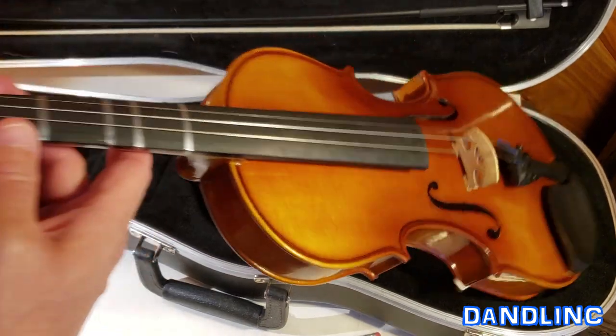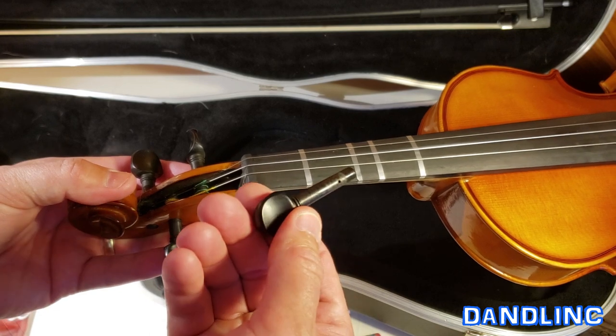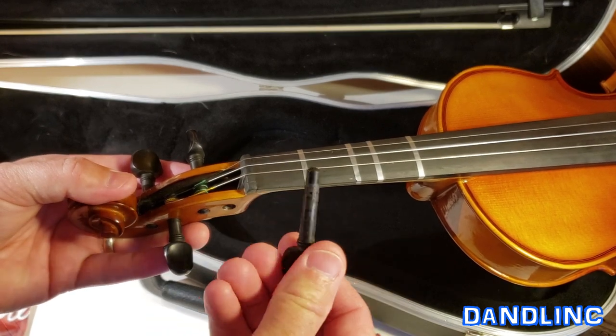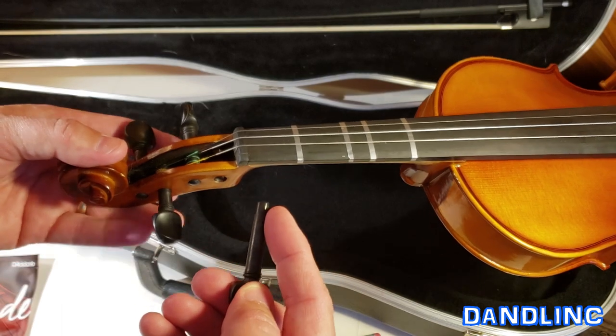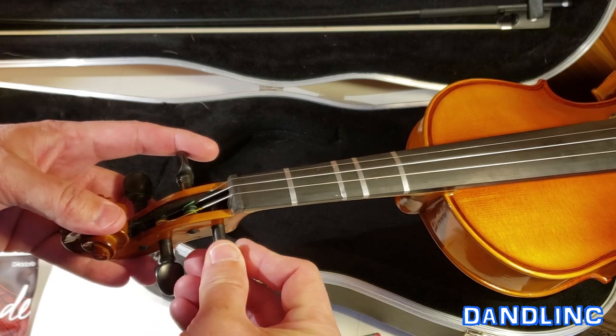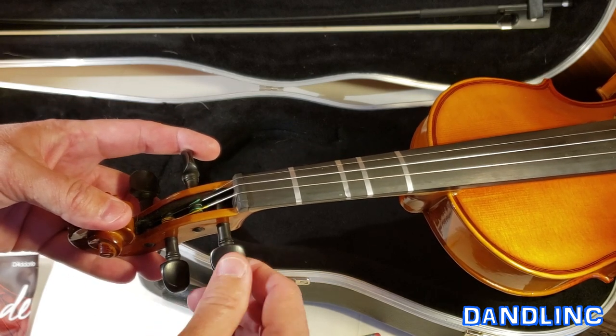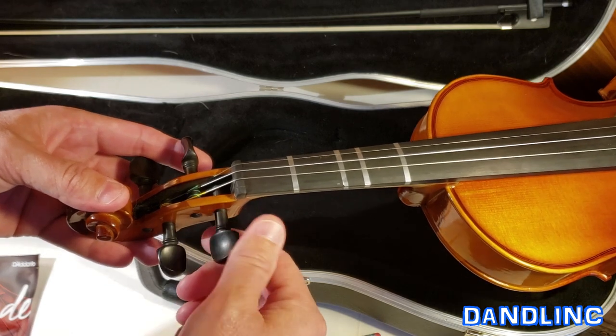The actual peg up here in the peg box — if you're not familiar with these, they come out. They're usually made out of ebony, some are plastic. If they're ebony, a real hard wood, they make an ebony compound that you can rub on these in between uses. So when you do eventually tighten the string or do some fine tuning, it won't squeak. That's especially important during a performance.